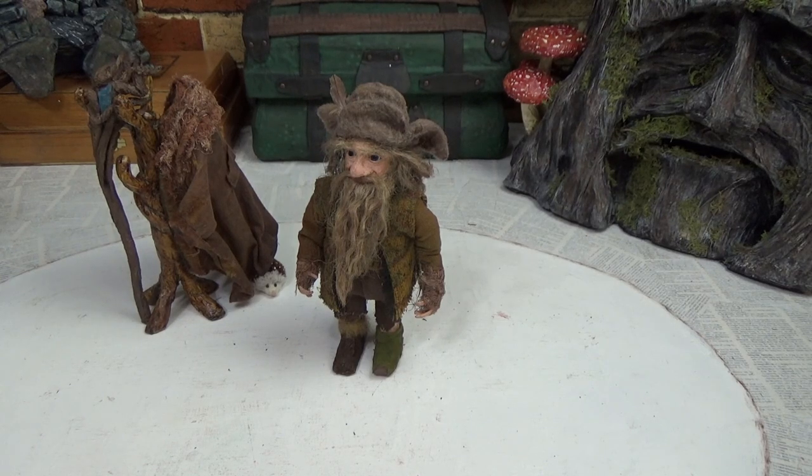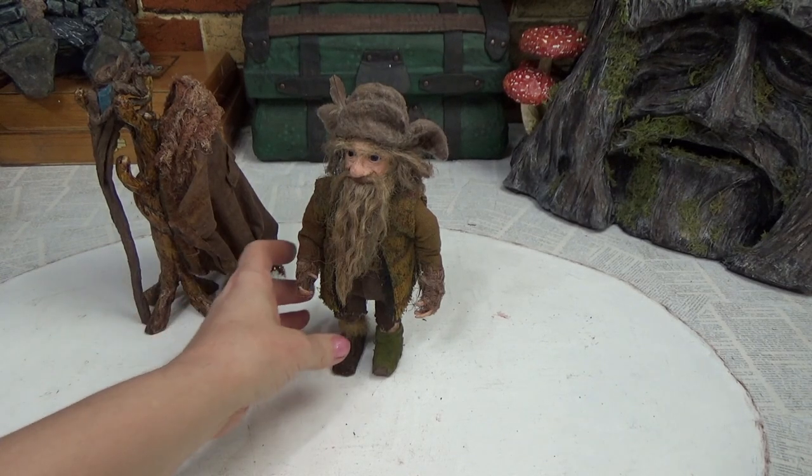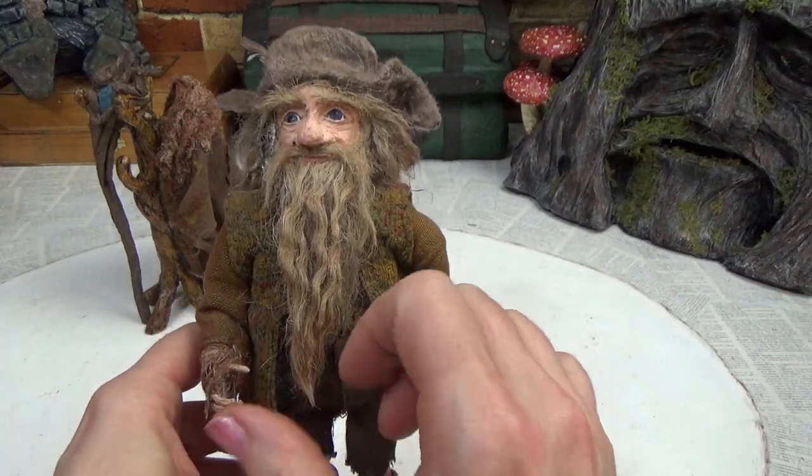Hi guys, welcome back to my channel — we're the gnomes of this. This is Sharon Oyella, and today I'm doing a quick update video to show you how I fixed Radagast's beard.